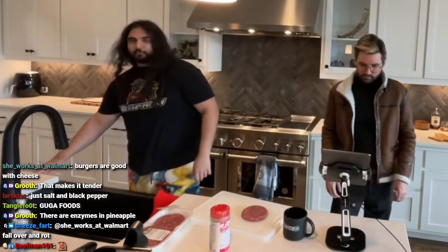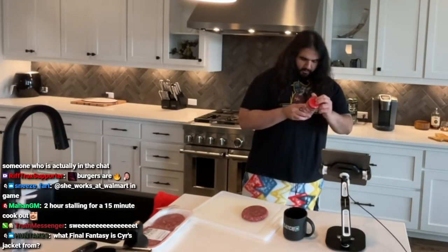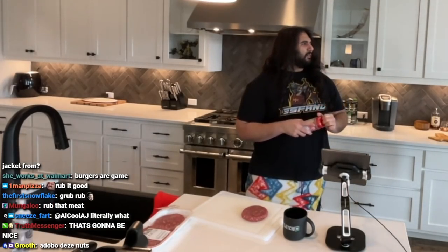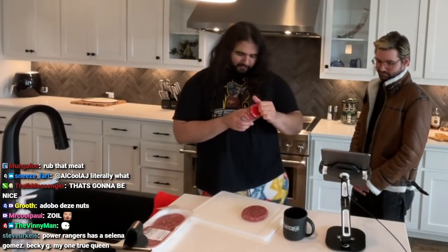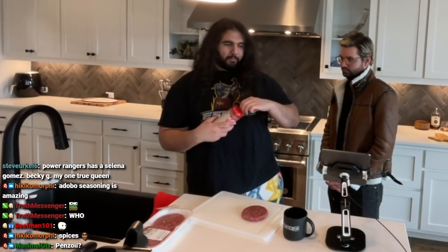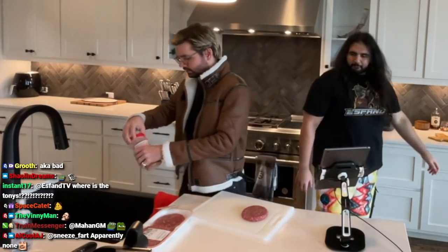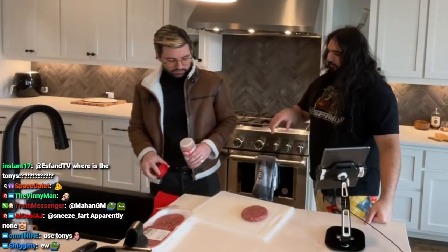Chad, we're going to try out some Grub rub. Is it adobo? It says sugar, salt, pepper, spices — one of the ingredients is literally just 'spices.' Hell yeah, that's their secret. Garlic, onion, bromelain tenderizer, which is pineapple fruit. Would you like to apply? Does it have peppers in it? It does — it has spice, salt, pepper, everything. That's all you need.